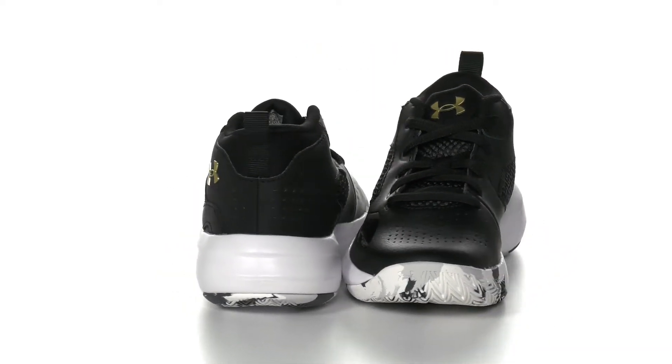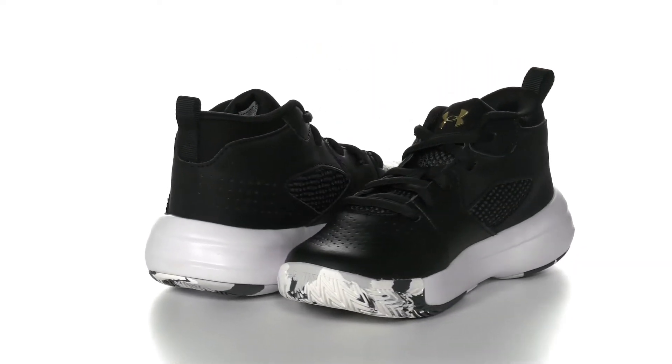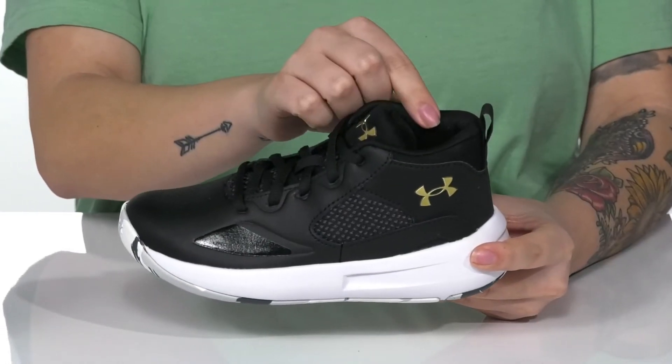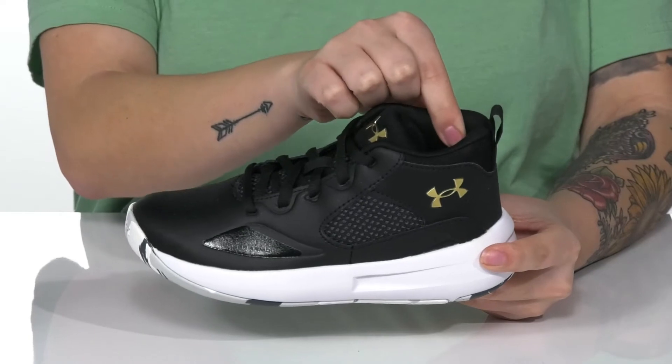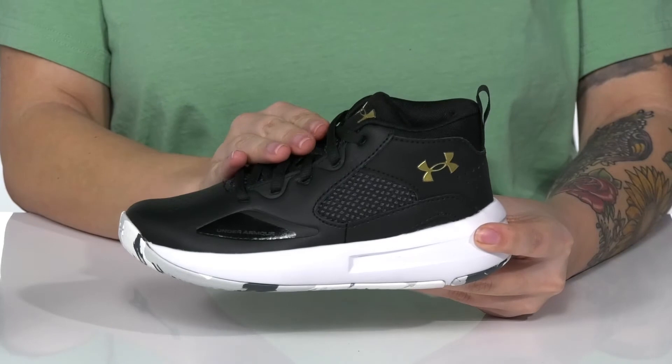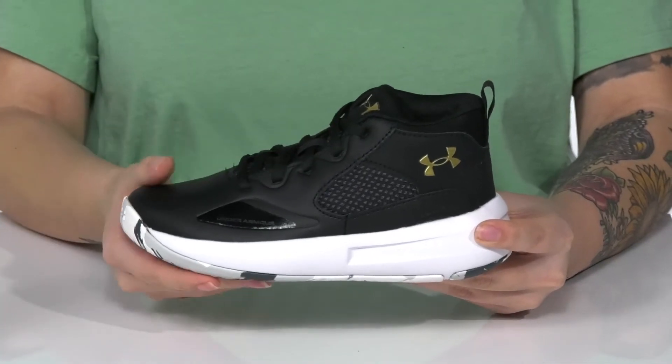Add this sweet style to your kids' closet. They have a textile and synthetic upper that features the Under Armour logo on the side. There's a textile lining with tons of cushioning around the collar for comfort. They also have a lightly padded footbed. These are a lace-up closure allowing your kids to get a customized fit.